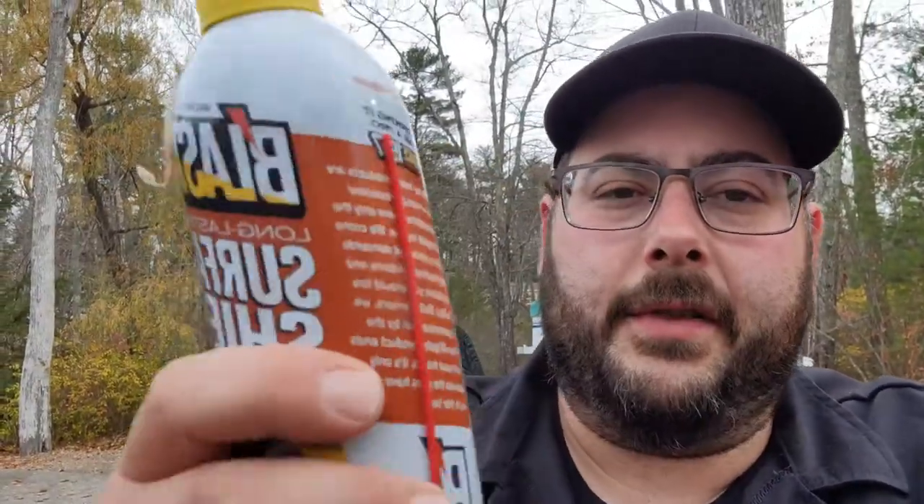Hey, what's up guys, welcome back to the channel — it's been a while. I have other videos I still haven't posted yet, but I want to do this because winter season's coming. I'm up in the northeast where we get plowing, snow, salt, rock salt, dirt — you see this stuff everywhere.